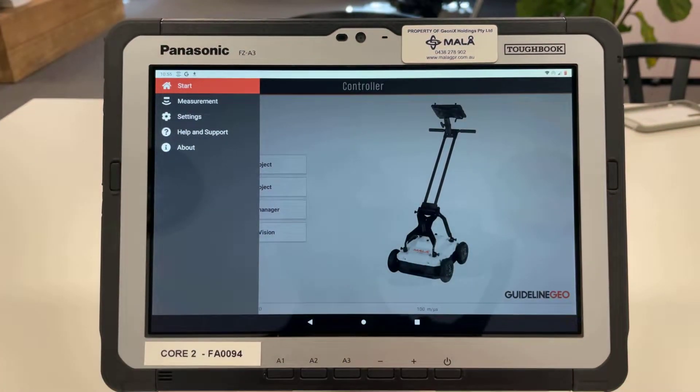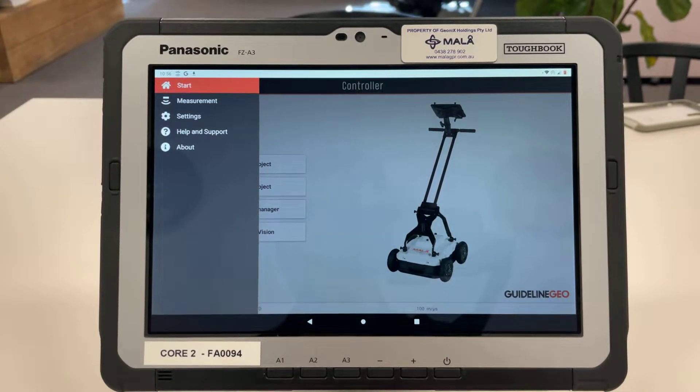I'm going to come up to the side menu and you can see that we've got the Start Home screen, which is where we just were. Measurement, which will take us directly to the measurement page. Settings, which will tell us what our settings are for the antenna that we have connected. And Help and Support and About the app.